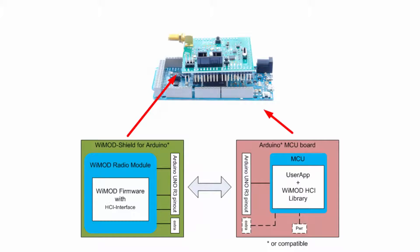The mounted WiMod radio module uses the WiMod host controller interface to communicate with the host microcontroller. The library is provided for ease of use and easy user implementation on a higher level. The interface has been designed in an Arduino-like fashion so that it is easy to learn.